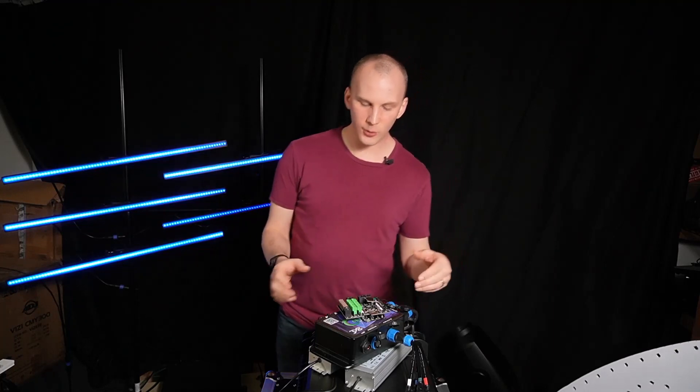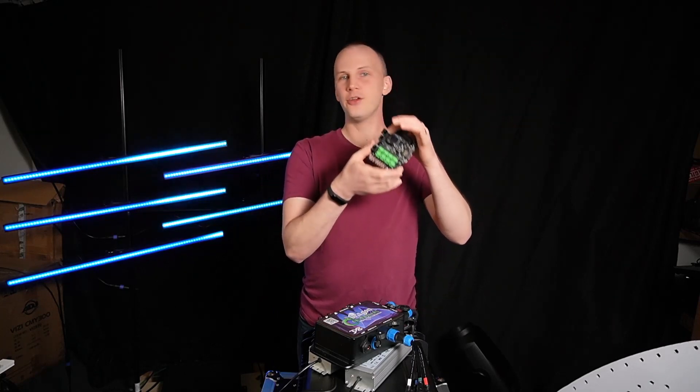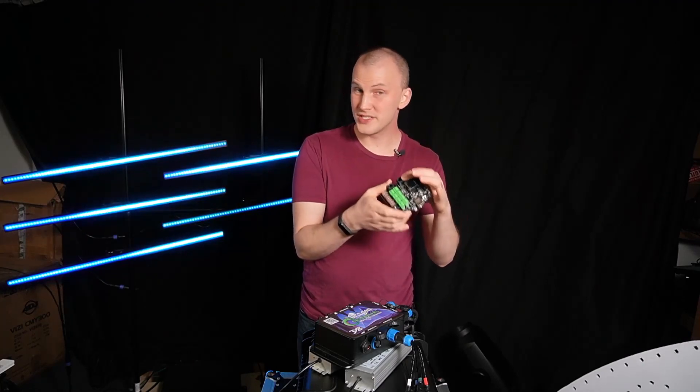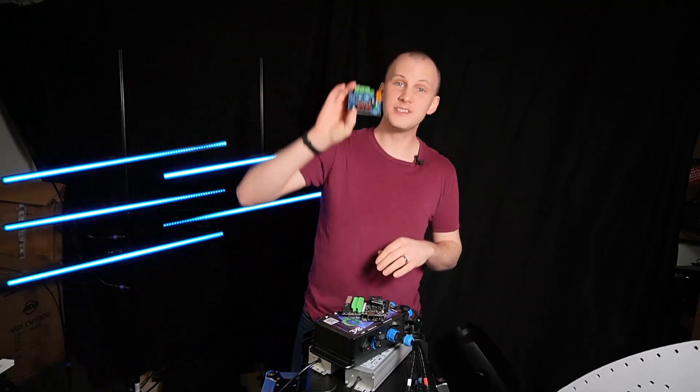What that meant is that out of the controller, on the face of the controller, there are RJ45 jacks for Ethernet cables. Now, these ones — for your long-range receiver ports — do not plug into networking equipment. They don't plug into routers or network switches or the network ports on your controller, but they go to receiver boards.